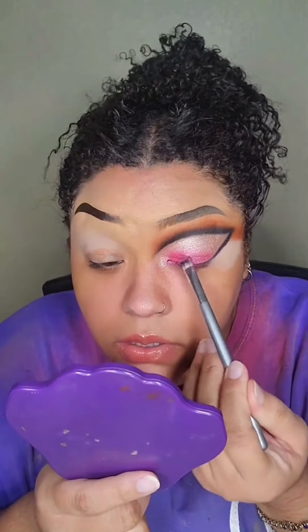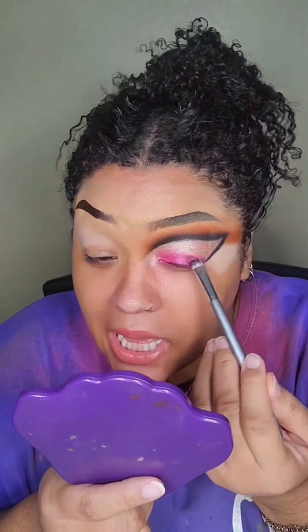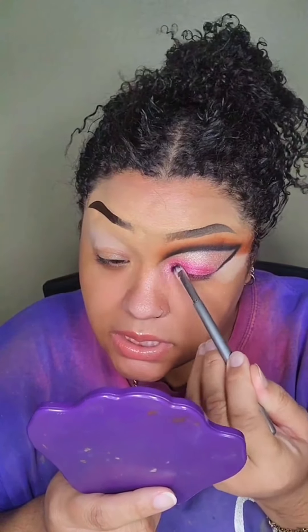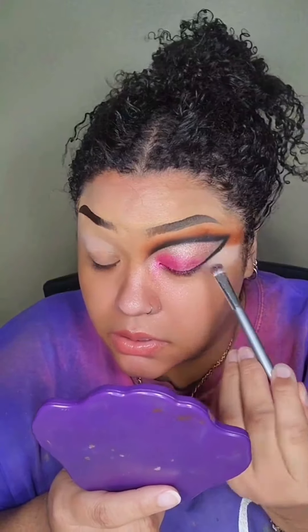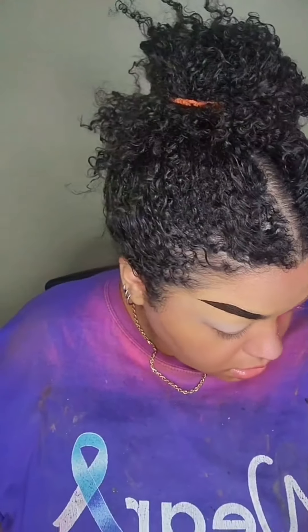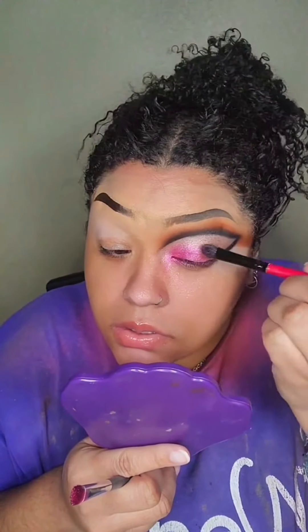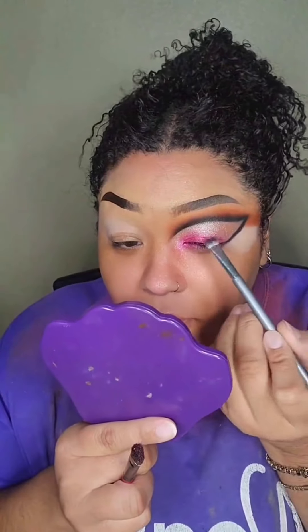Eyeshadow gets lost on hooded eyes, eyeliner gets lost, so you gotta take it up a little bit higher. Make sure I get down this corner really well, then go back in with my other brush. You can still see the pink — okay, period.